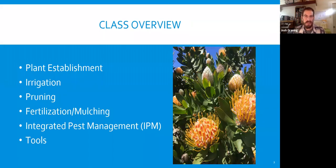So first we'll start with the overview, where we'll look at plant establishment and irrigation, pruning techniques, fertilization and mulch, integrated pest management or IPM, and some different tools that you might use in the landscape.